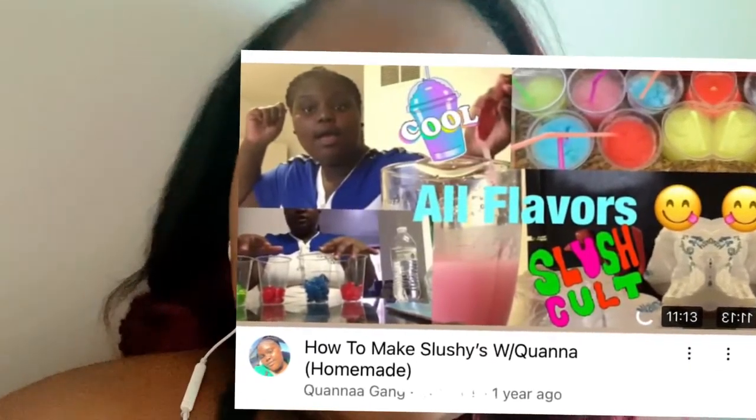Your girl is going to be showing you guys how to make slushies. If you haven't watched my video from a year ago, I actually showed y'all how to make slushies — homemade slushies — and this is part two. This time I am doing all juices. Last time I did Sprite because that's what I knew of, but this time I tried actual juices with the slushies.